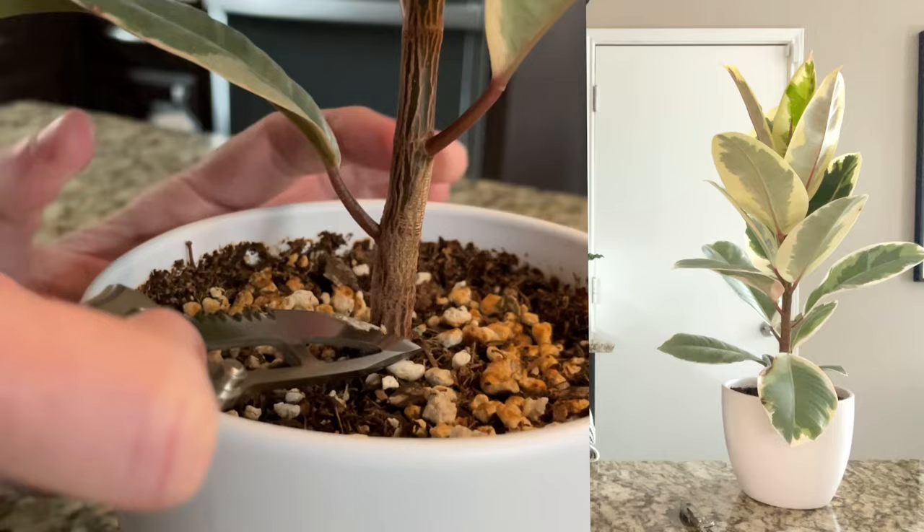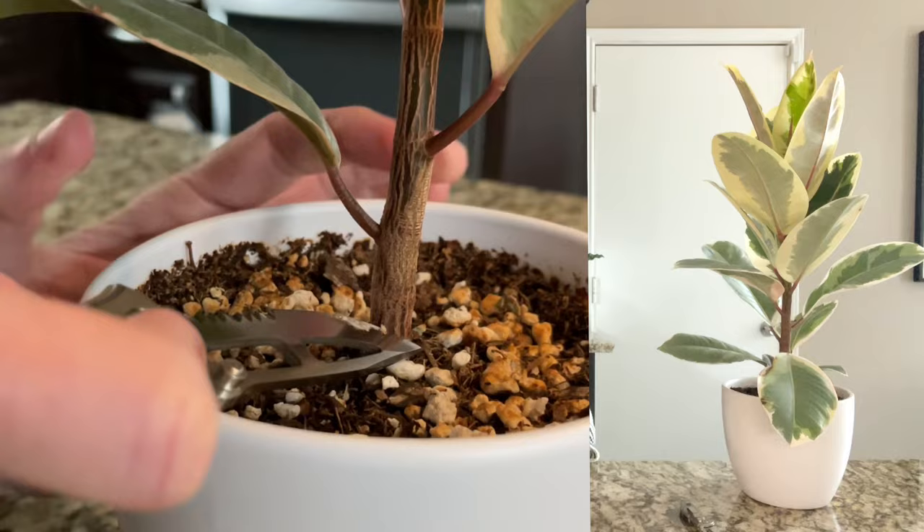Now that we've notched one place, we're going to go ahead and notch the other spots we want on Ruby and on my Tineke, who I call Tink. For follow-up care to maximize successful branching: make sure they are in nice bright light — mine live directly in south-facing windows. Also make sure you are not missing any waterings and are fertilizing regularly. Add a diluted mix, about half of what's recommended on the bottle, into each watering. Once that branch has developed, you can go back to your normal fertilization process.